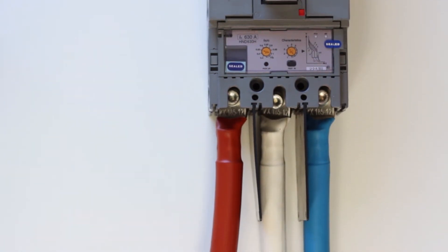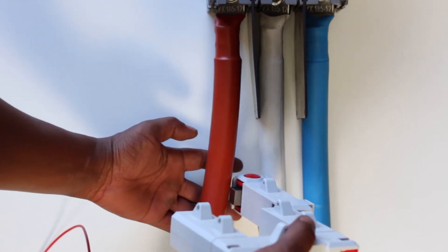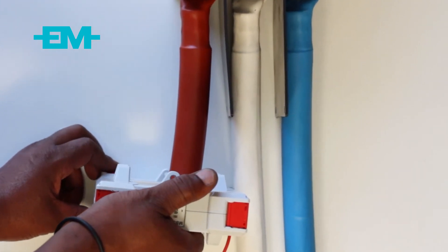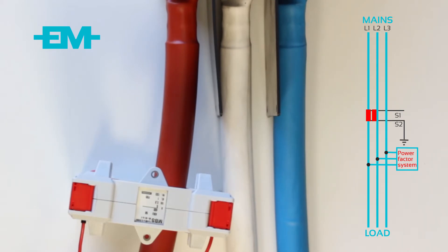Connect the current transformer onto the red phase, with P1 facing the breaker and P2 facing the load. It is recommended that the Power Factor system is installed as close as possible to the main incoming supply. Please note the placement of the current transformer in relation to the main supply, power factor unit, and load — this is to ensure that the power factor controller will see both the load current and the correcting reactive power of the power factor system.